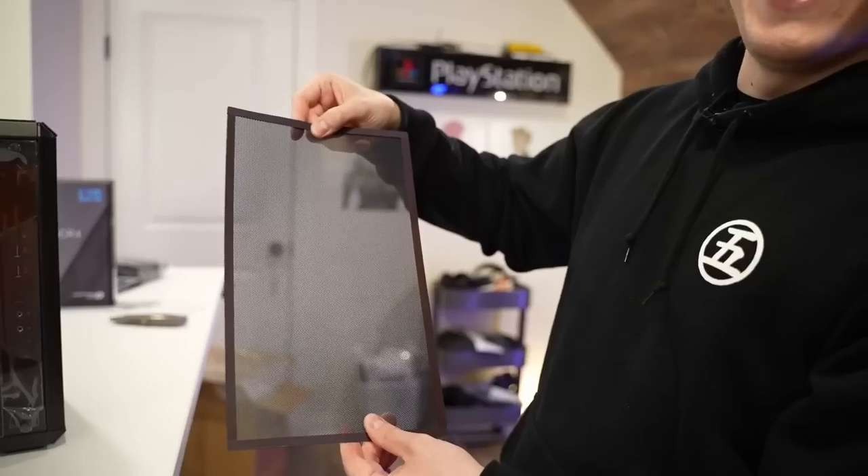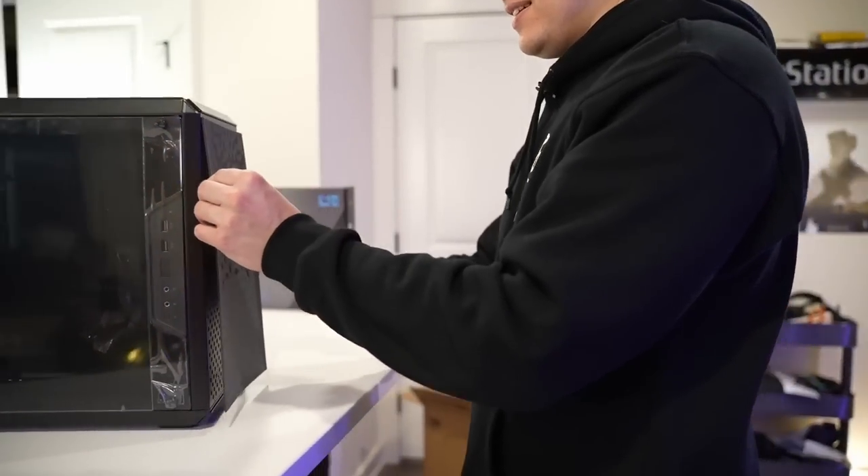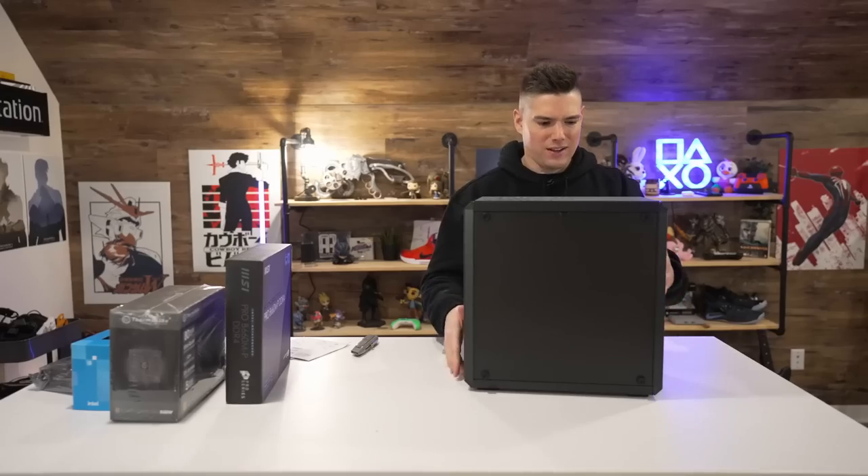You can see the design from this side but you can't see it at all from that side. Anyway, that's pretty dope. It's so light.